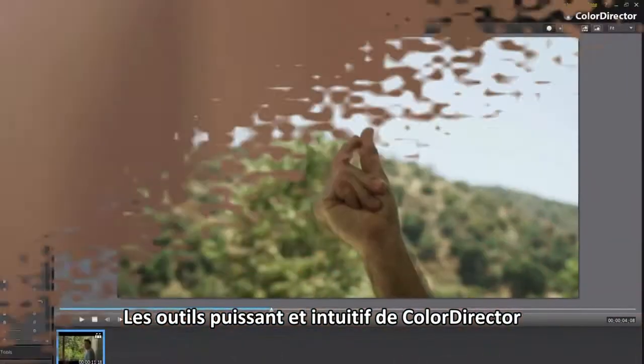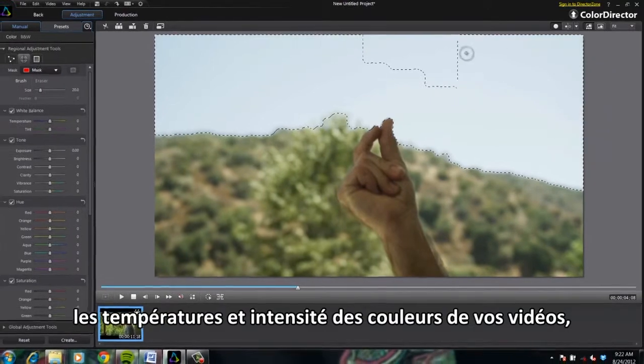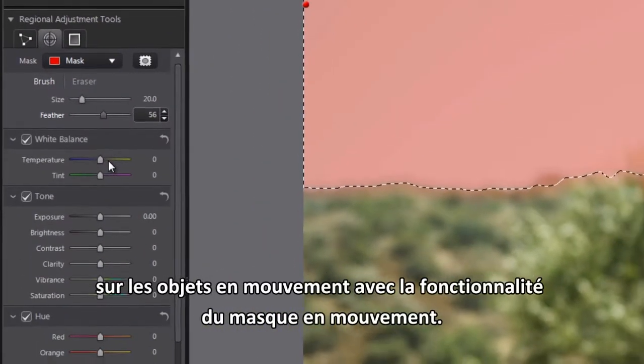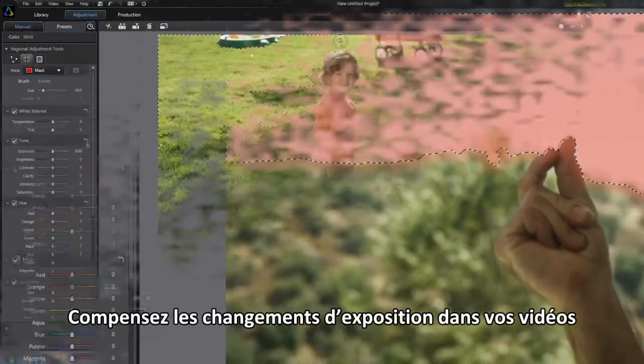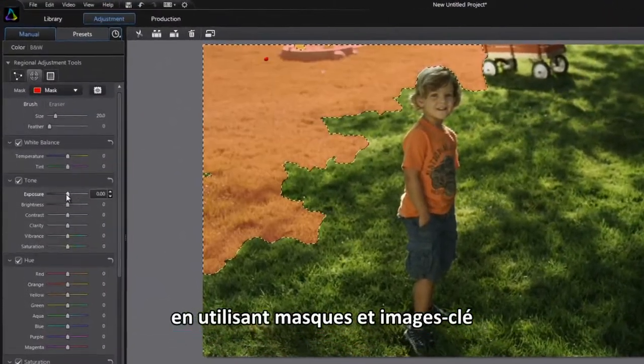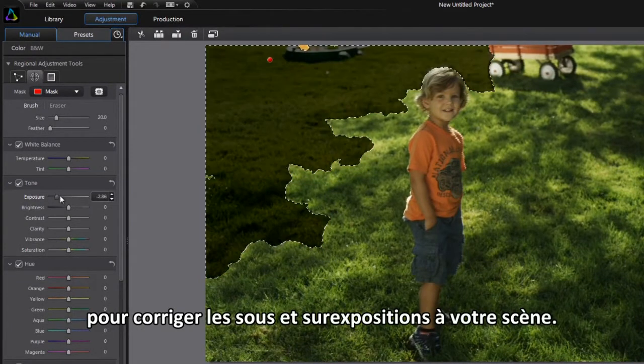ColorDirector's extensive set of intuitive and powerful tools correct the color temperature and intensity of your videos. You can even make regional color adjustments with advanced mask and motion tracking features. Compensate for dynamic changes of lighting in your videos by using masks and keyframes to correct under and overexposed areas within a scene.